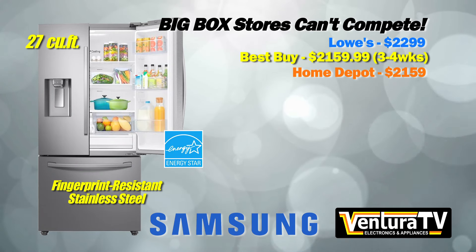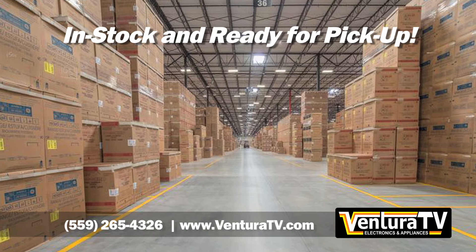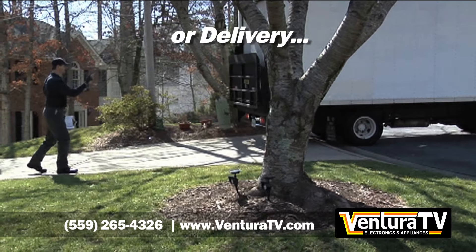Buy this fingerprint-resistant stainless refrigerator with IceMax Ice Maker for $160 less than the chain stores at just $19.99. It's in stock and ready for pickup or delivery and installation.